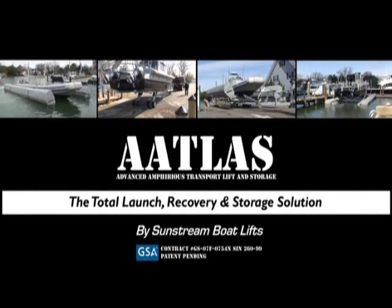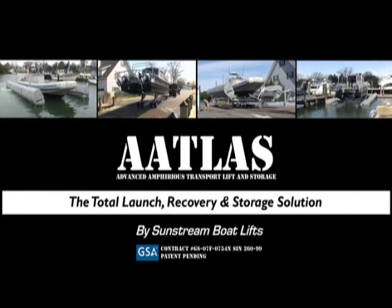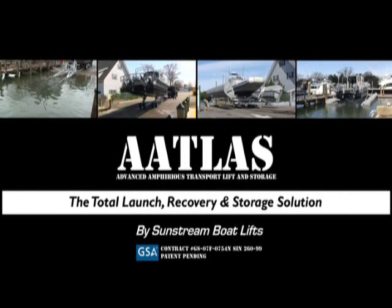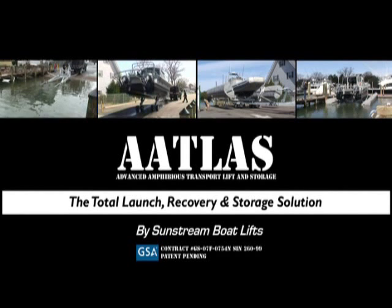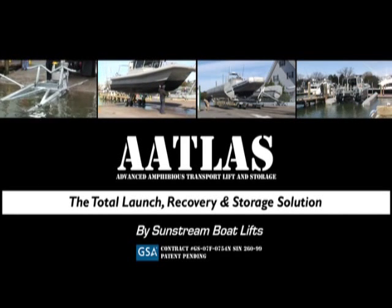The Sunstream Atlas system is the combination of a high-speed hydraulic float lift with a multi-purpose hydraulic yard trailer called the TD, designed to enhance your mission, reduce total ownership costs for your boats, and to protect the environment.